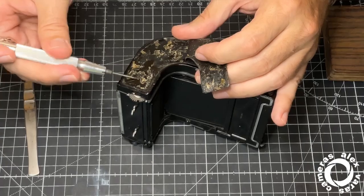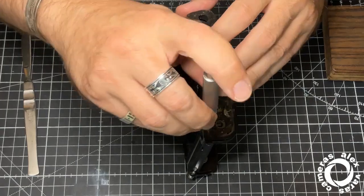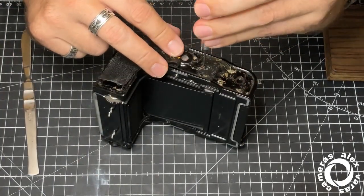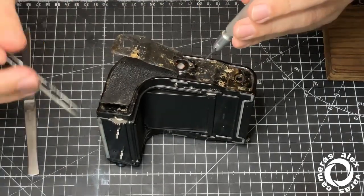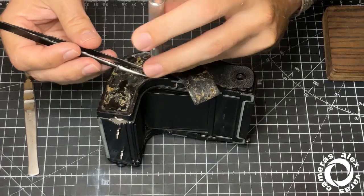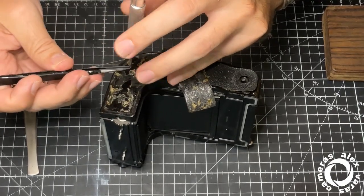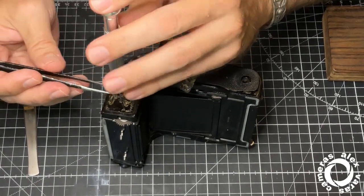There are five screws here — one, two, three, four, five. You don't need to remove this one. The screws here are all the same size. Now, with the videos, I'm learning to unscrew with the left hand so I can catch the screw with the tweezers.